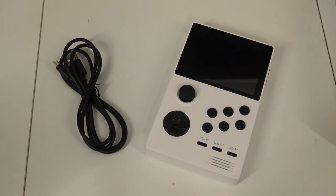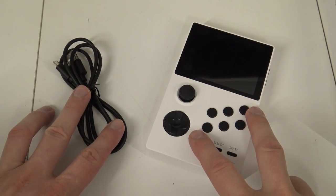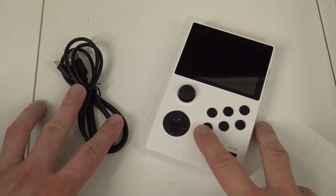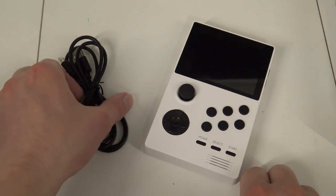Welcome back to the channel. In today's video we are going to talk about the Pandora Portable from DataFrog. I just wanted to check out what we're going to get and whether this thing is worth your money.